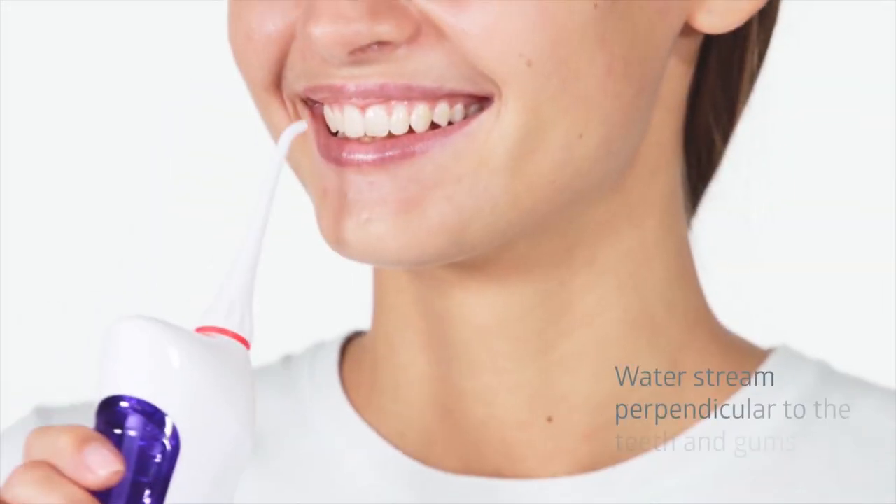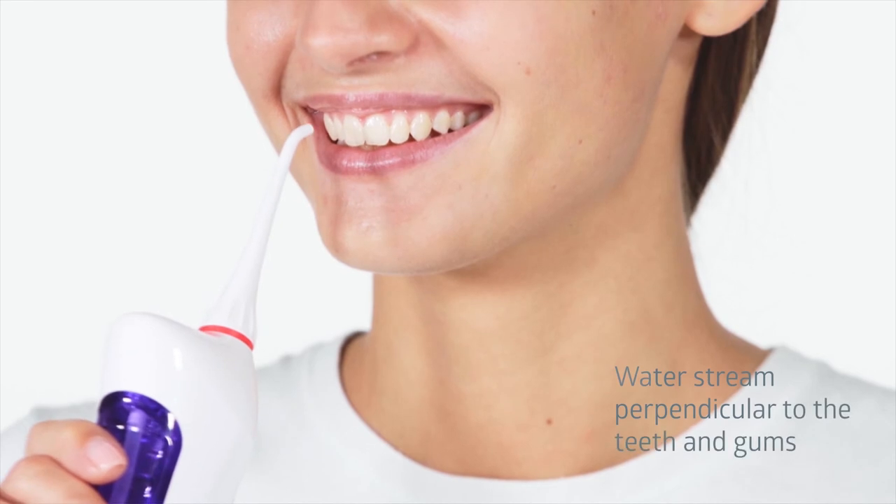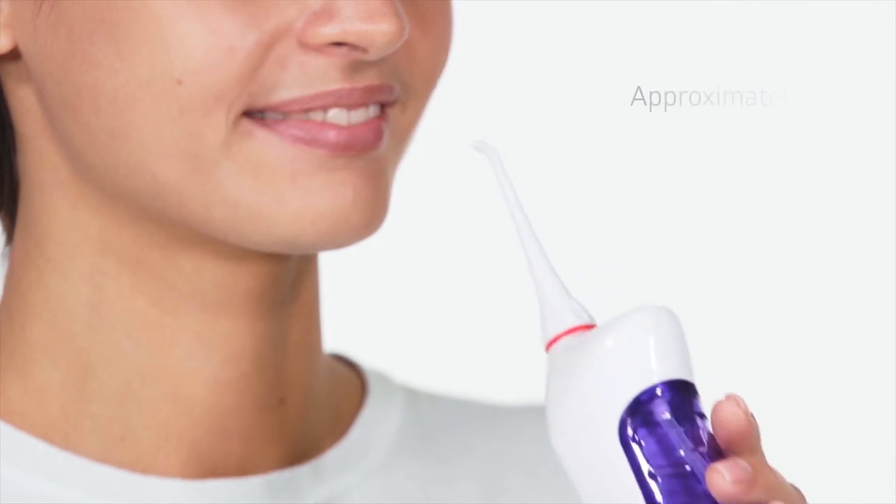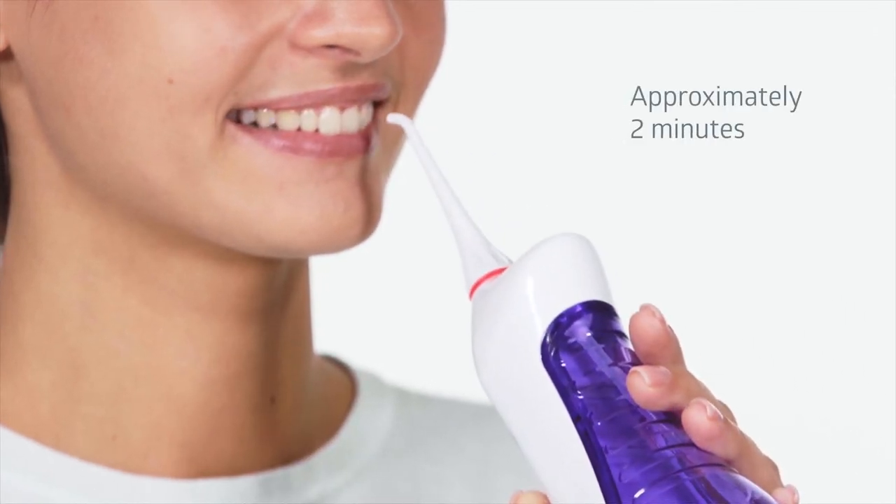Clean your teeth correctly. Try to direct the stream perpendicularly to the teeth and gums. Do not press the nozzle against the teeth and gums to avoid excessive stream pressure. Clean the entire mouth cavity thoroughly. The average cycle takes approximately two minutes.